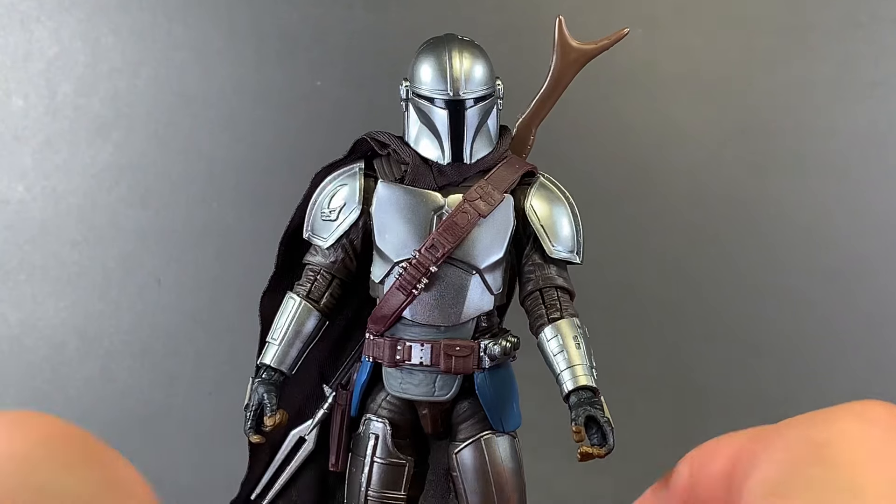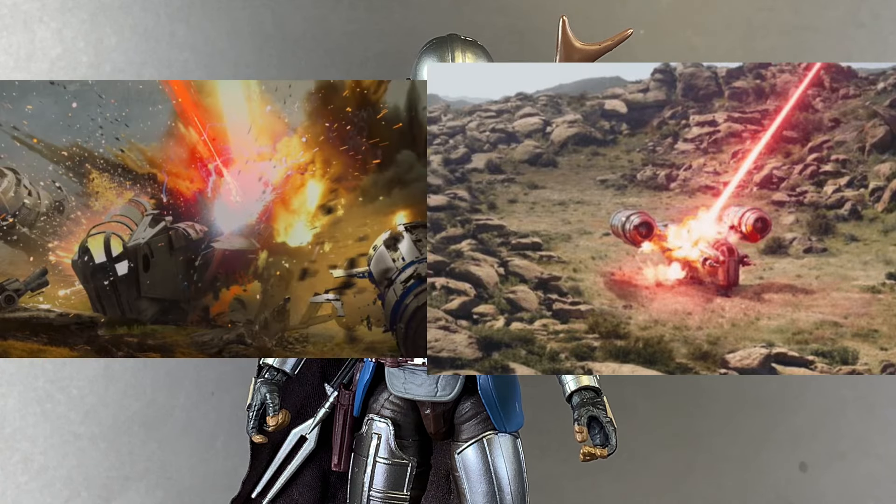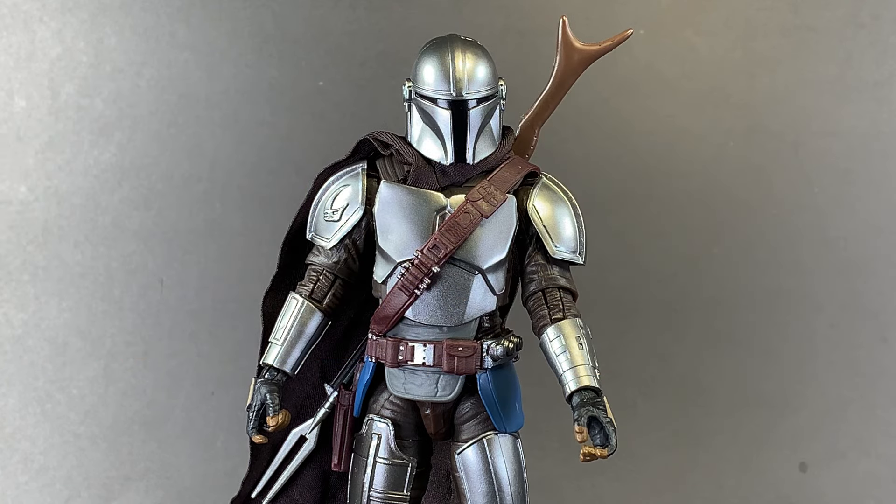It's kind of a bummer that we lost this rifle when Moff Gideon blew up the Razor Crest. I will never, ever forgive them for doing that. That was bullshit.